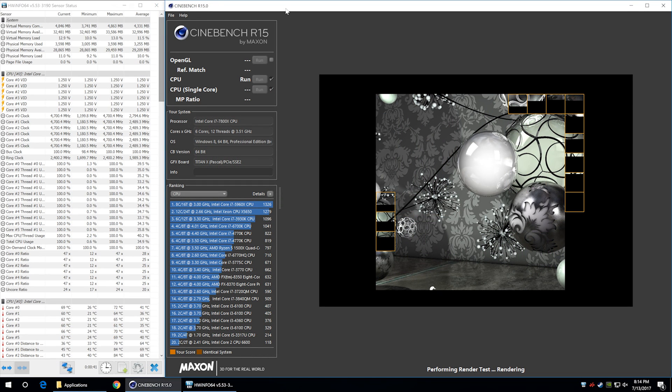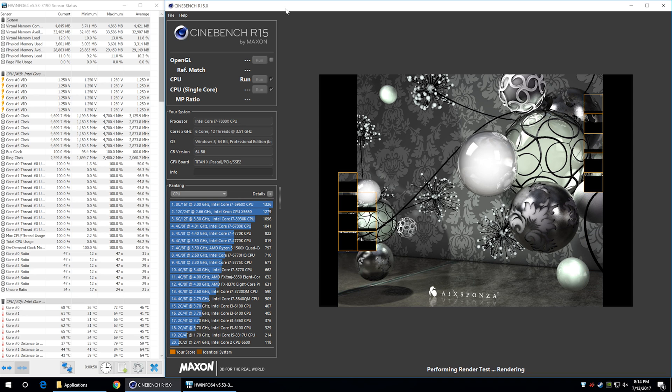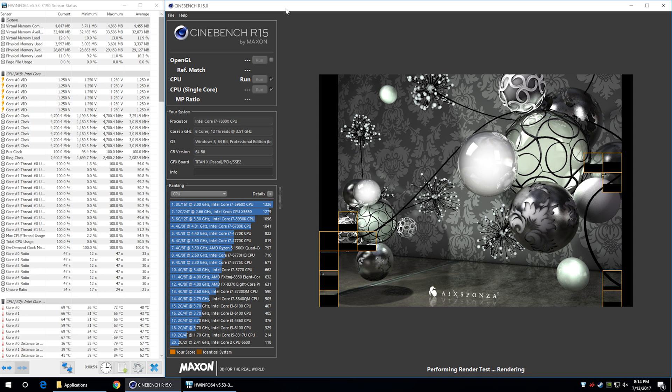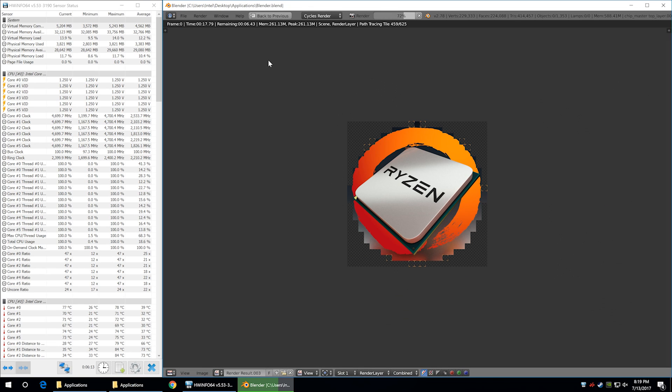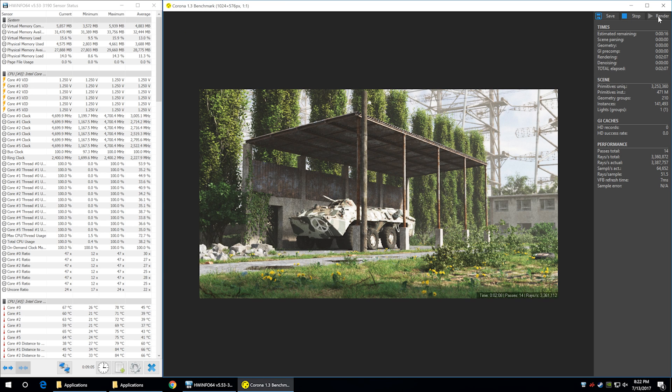With temperatures in check for the most part, I moved on to run a few quick tests. First up, I ran Cinebench R15, which has become a fairly standard benchmark for measuring CPU performance. The overclocked 7800X produced a multi-thread score of 1,480 points with a single-thread score of 191 points — only about a 10% improvement over the stock result. Next up, I ran Blender, and the render was completed in 23.4 seconds, which is faster than a stock Core i7 6900K, but again only a 10% improvement over out-of-the-box performance. Last up, I checked performance using the Corona benchmark, and the test took 144 seconds — again a 10% improvement over stock. That's pretty disappointing, given we are squeezing at least 18% more frequency from the CPU.